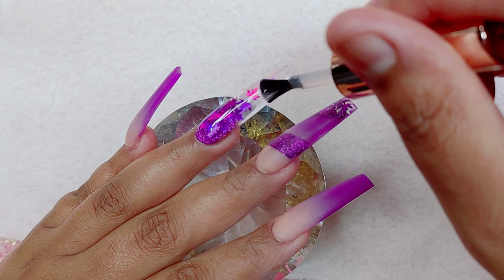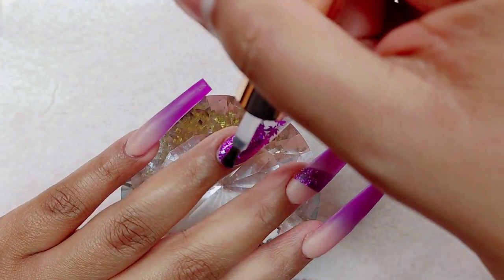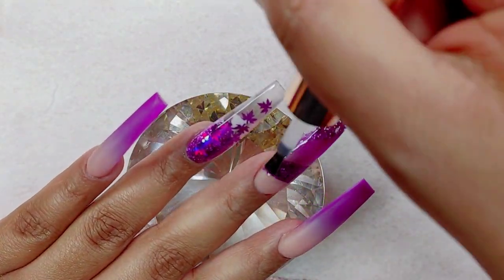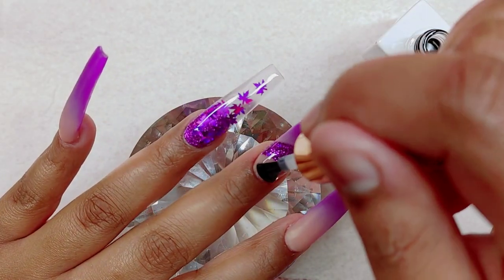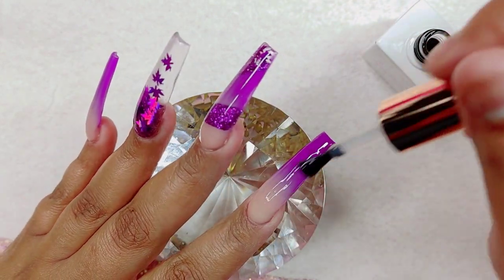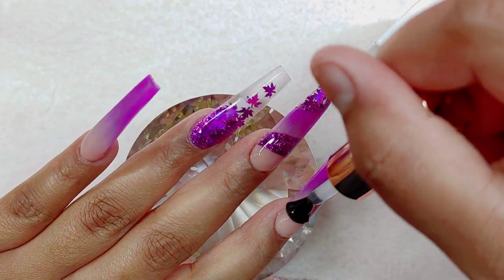Off camera, I went ahead and filed the nails — I've been leaving that part out because the videos were becoming way too long. As for my true crime and nails series, I think I'm going to be bringing that back in October for the Halloween creepy stuff. I haven't been able to do one for September, but for sure it's coming back in October.